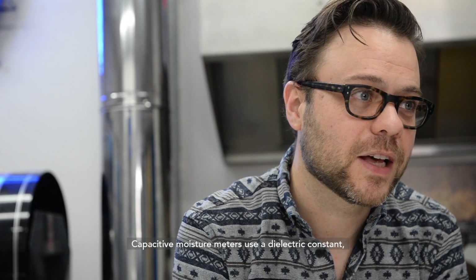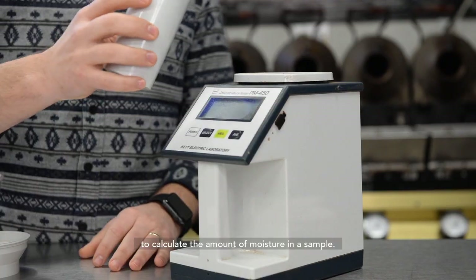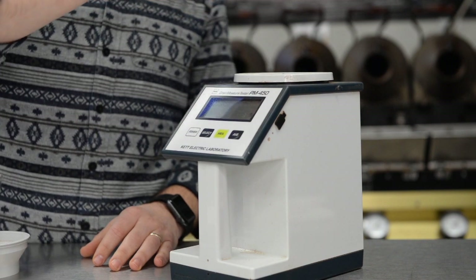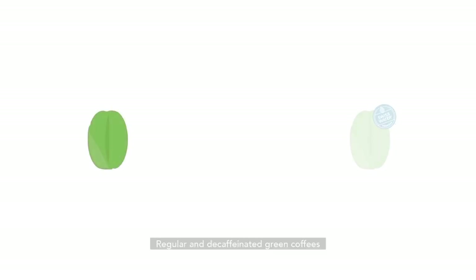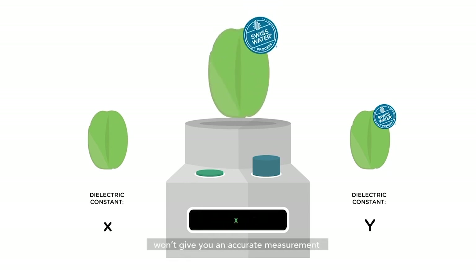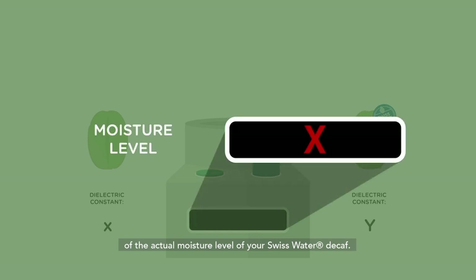Capacitive moisture meters use a dielectric constant — a number that's different for every kind of material — to calculate the amount of moisture in a sample. Regular and decaffeinated green coffees have slightly different dielectric constants. As a result, calibrating your capacitive moisture sensor to non-decaffeinated green coffee won't give you an accurate measurement of the actual moisture level of your Swiss Water decaf.